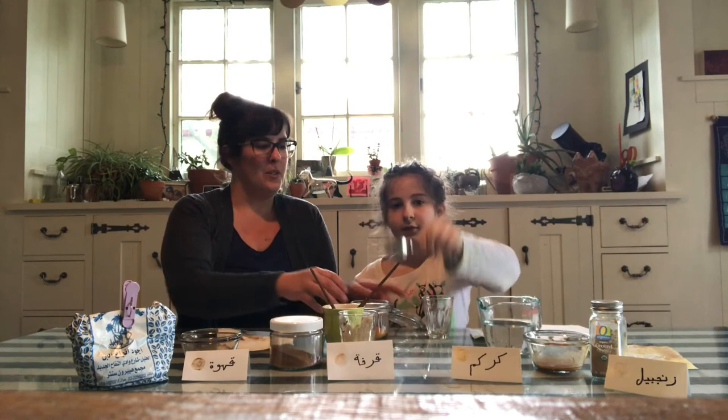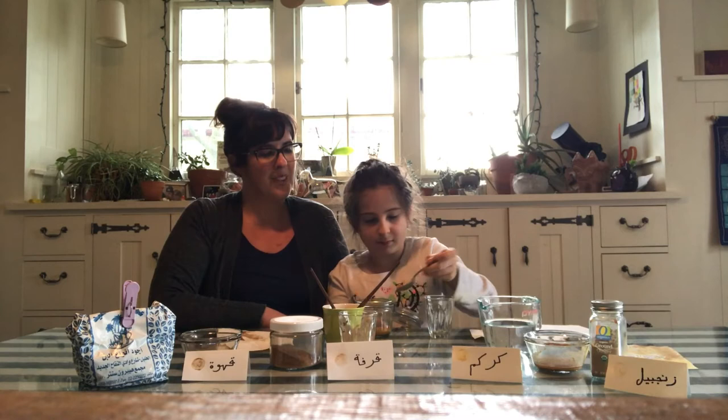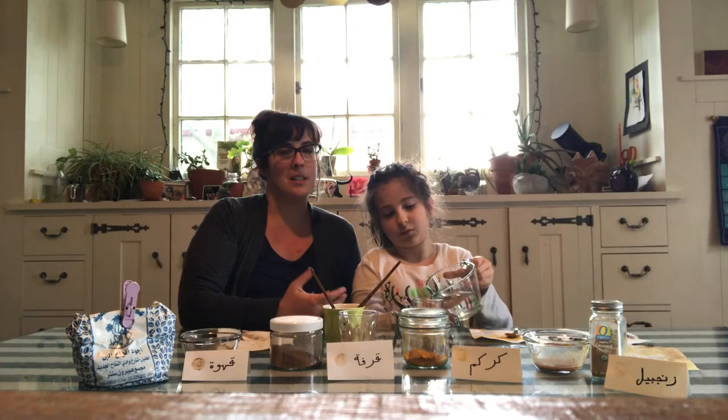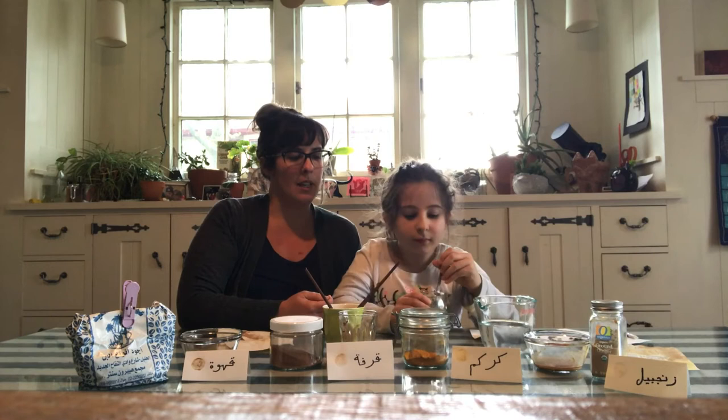So we are gonna mix up some curcum so you can see it. The first thing you're gonna do is grab your glass and your spoon, and put a little bit of the spice in there — not too much, because you still want to cook with some. Then you're going to add your water. It should be hot, because hot water extracts the spices a little bit more efficiently, so you will get a better color. But you might want to let it cool off a bit if kids are using it.